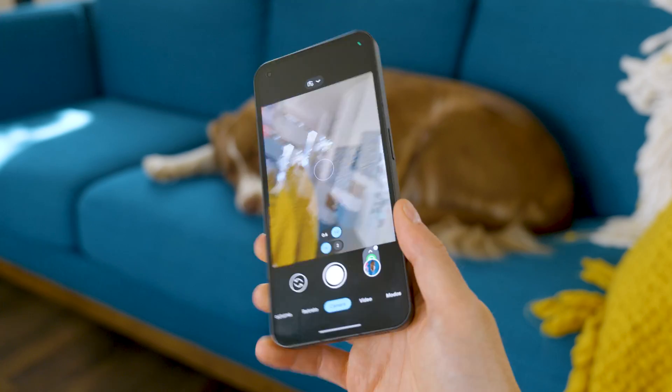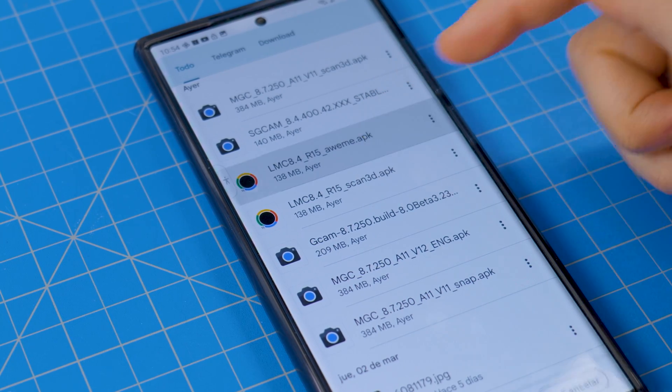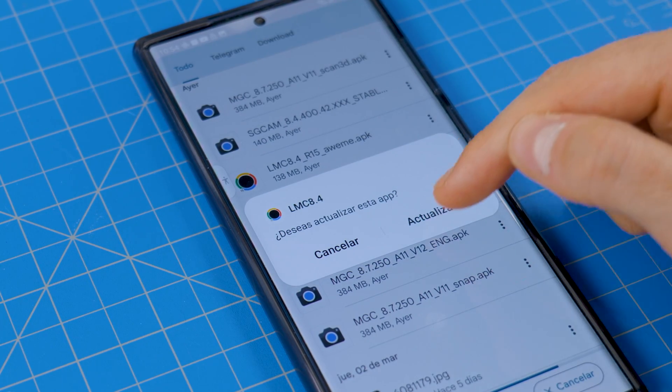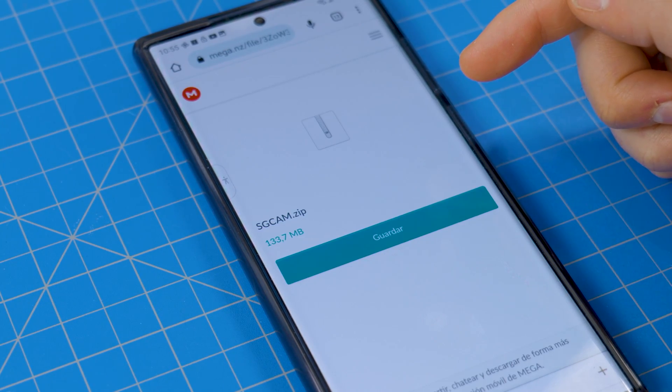In this case, with the Nothing Phone, it worked on the first try without any issues. But what to do if it doesn't work? Here you have two options. The first one is to download other GCams and try until you find one that is stable. The second option is to find some specific configuration for your device. I know this may sound a little bit complex, but believe me, it's not.